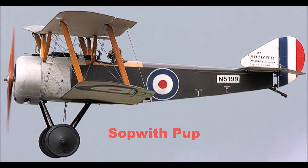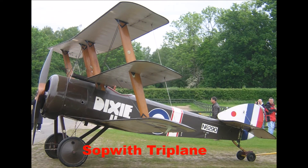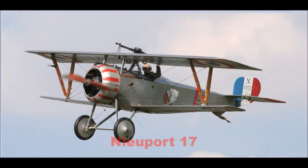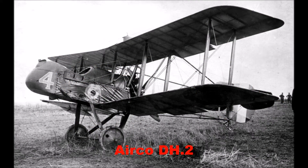Though the British had airplanes like the Sopwith Pup, the Sopwith Triplane, and other airplanes during Bloody April, these were limited in supply and could only be issued in limited numbers. This left a lot of Allied pilots with very outdated aircraft, like the French Nieuport 17 or Airco DH2 Pusher, which were outdated in comparison to the Albatross D3.